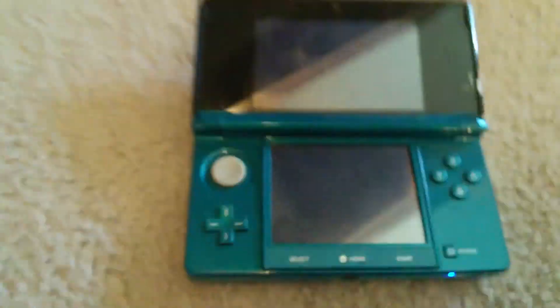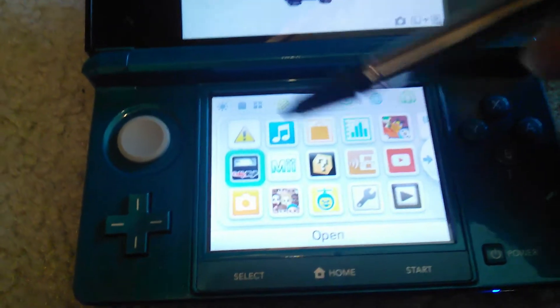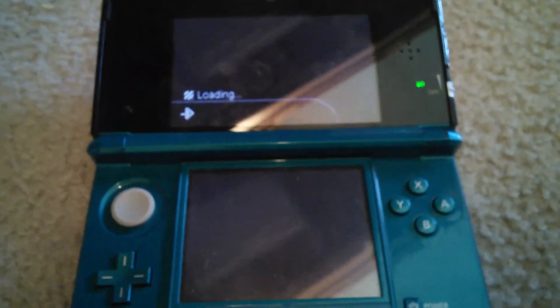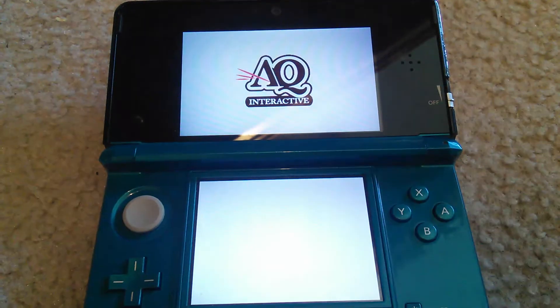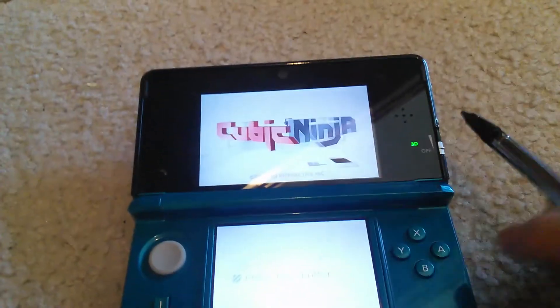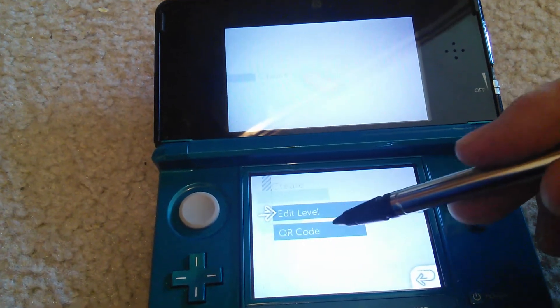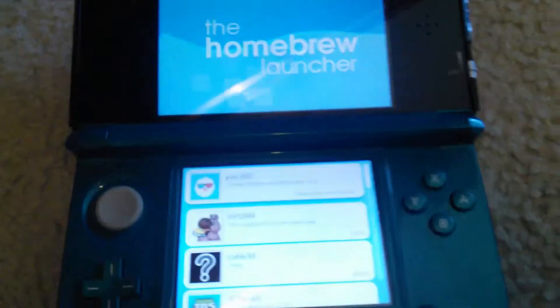Okay, so I'm just booting up. Then what you do is you go into the Ninja Hacks game. You go into Create, and then QR code. And here it's going to freeze up, and then you can see it's loading, running the exploit. And here you have the homebrew launcher.